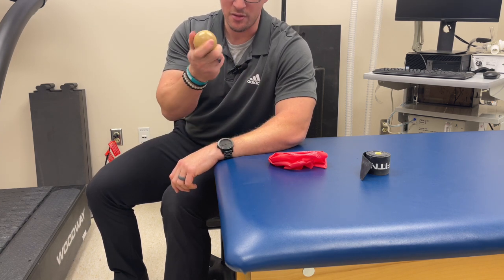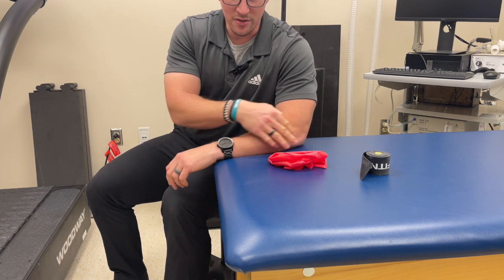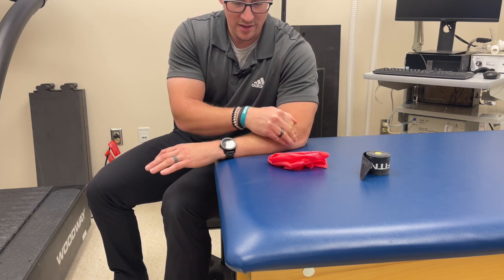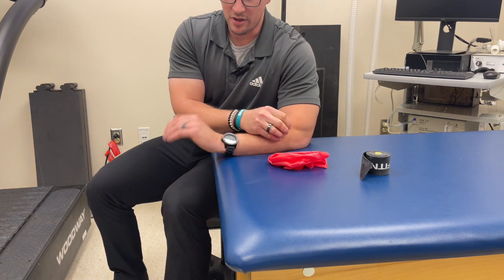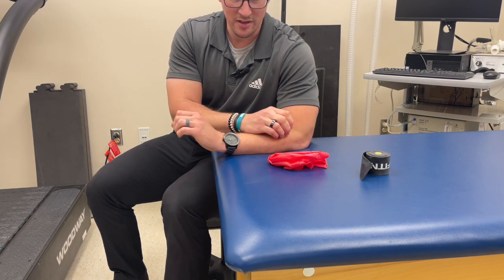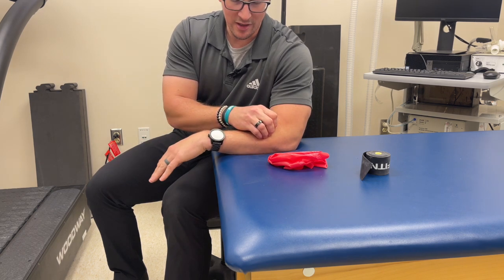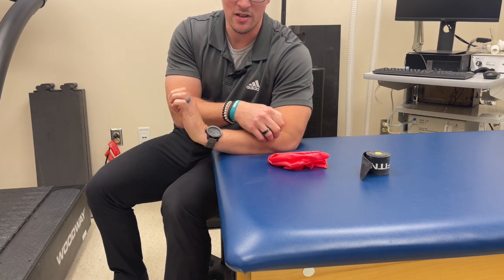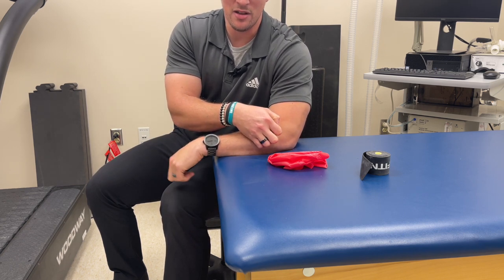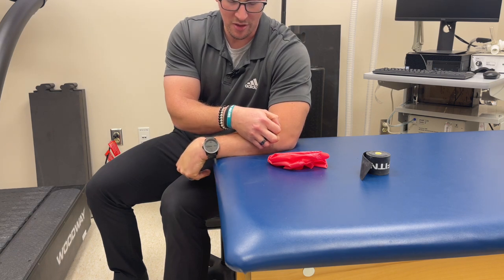We can work on all the musculature coming down. This is a lacrosse ball — you could use a tennis ball, racquetball, or baseball — and you can start by just doing some rolling over those extensors. With your hand in neutral, find a spot and do some back-and-forth, side-to-side, even circles. We can also do a pin-and-stretch technique: start with it extended to shorten the muscle, find a tender area, hold the ball in place, then work through range of motion. We're working on all the tight areas in the musculature, not necessarily where we're having the most pain around the tendon, because that can cause more delay in healing.